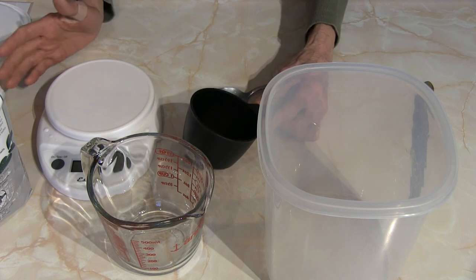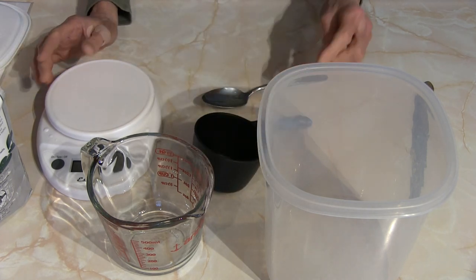I wanted to show you these different ways to measure flour and how your recipe outcome can vary based on how you measure it. I do hope this helps you when making any recipe that calls for any type of flour. Let me know if you have any questions below — this is Judy at Judy in the Kitchen, bye for now.